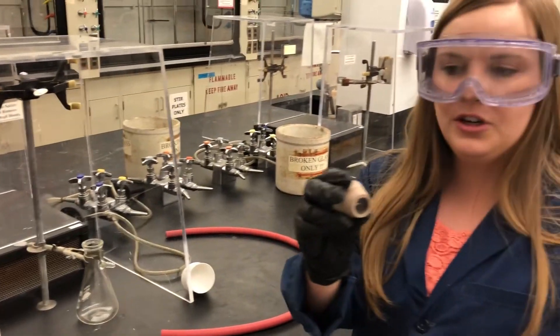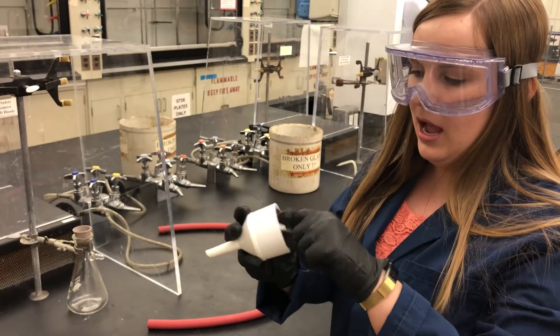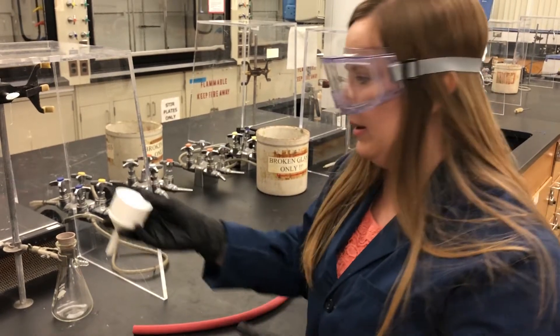Next, what you're going to want to do is put your filter adapter in, and then put in your filter. Your filter will come with filter paper already in it, but you can double check to make sure that the filter paper is in.